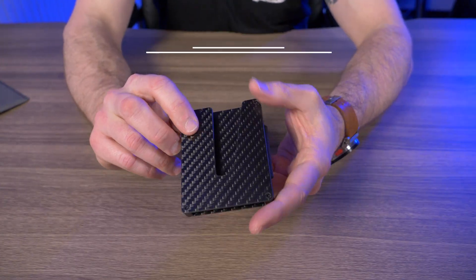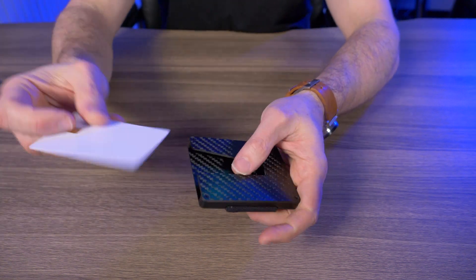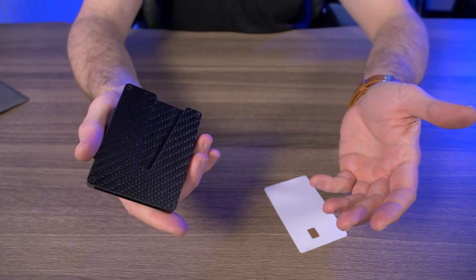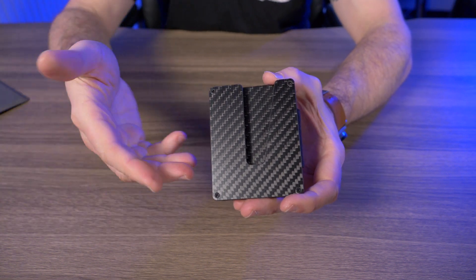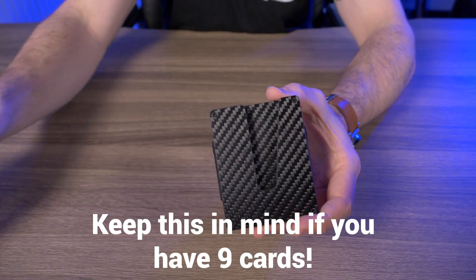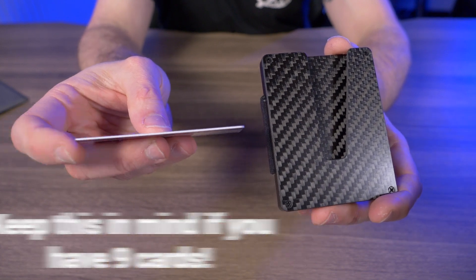Now let's talk about what I don't like — there's not many negatives. One is if you only have one or two cards, it just won't work. Next, even though they claim nine cards, I can only fit eight flat cards. But once again, it all depends on the thickness of your cards — when they were doing their tests, their cards were just a little bit thinner than the ones I used here.